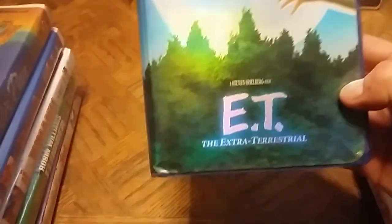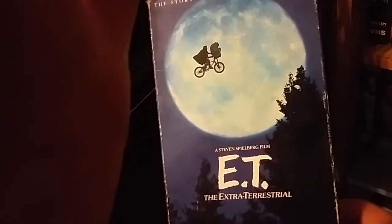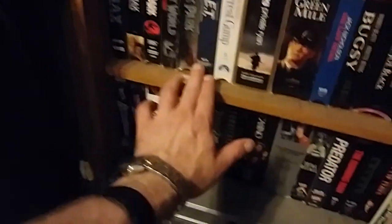That mention of E.T. is fitting because I also picked up the Limited Edition E.T. the Extra-Terrestrial clamshell. I already have the regular cardboard sleeved release of E.T. — that one has the boy and E.T. flying across the moon — but this limited edition has them touching fingers and a really nice foil shiny cover. Glad to have two versions; E.T. is one of my favorite movies ever.